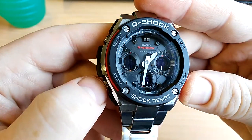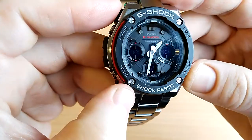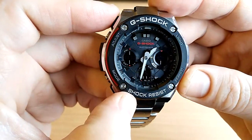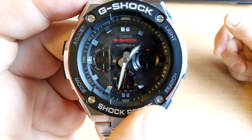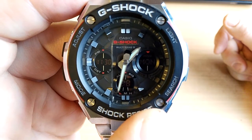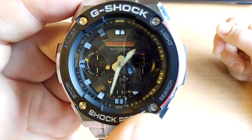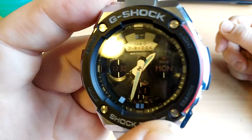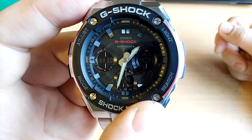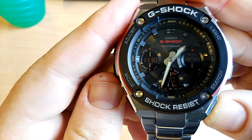Let me show you the three digital displays. They're an improvement on older digital displays of older Casio watches and G-Shocks. They're fine — I can see them basically in any light myself. I'm not sure how well they show up on video, but anyway I'll take you through the features of the watch.